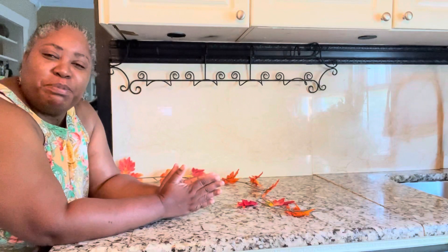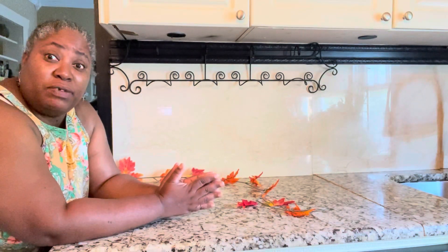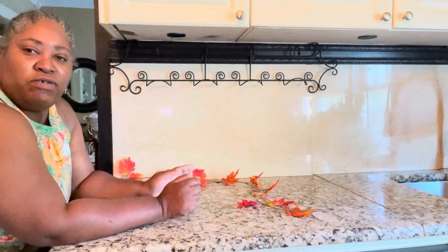Good morning, family! Good morning, good morning. It is a great day to be alive in the land of the living and I'm so happy and excited to be here again, family.